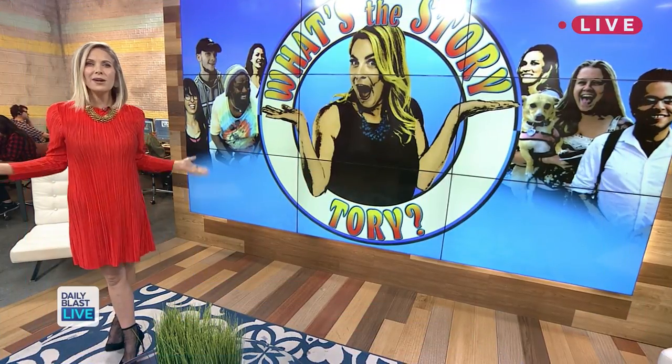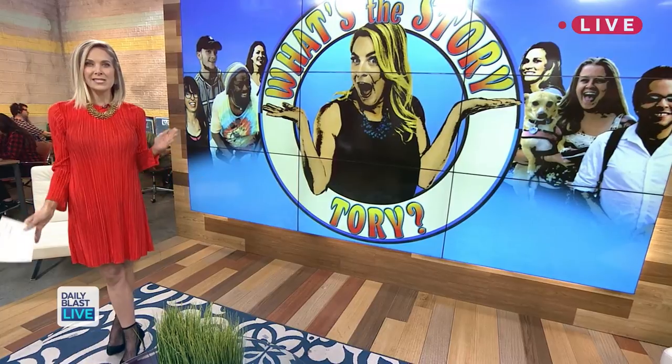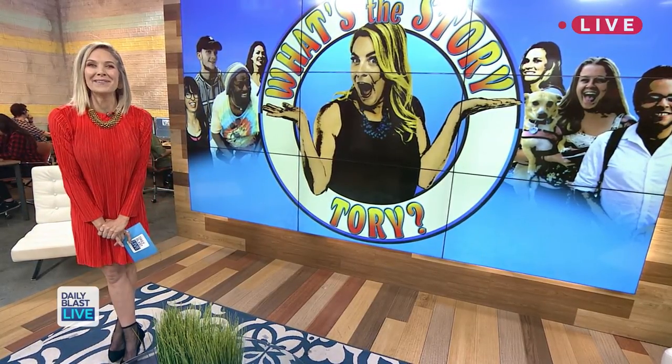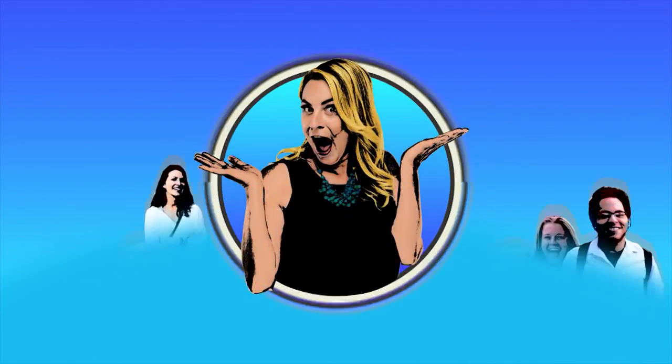Welcome back to Daily Blast Live. Our very own Tori Schulman is learning some pretty sweet self-defense moves — I guess that's my self-defense move that anyone can do. What's the story, Tori? Check it out.